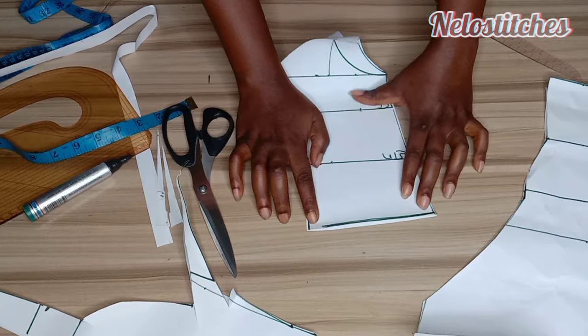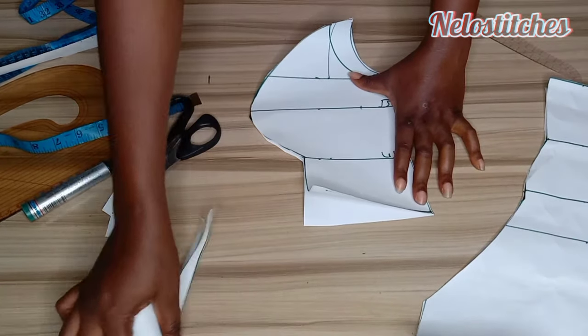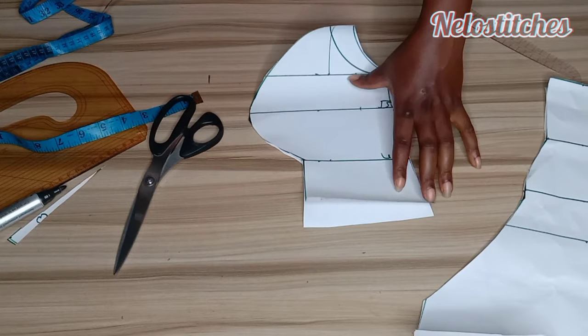So this is what I have. As you can see, it's straight now. So after sewing you have a straight spine. Okay, so I'm going to show you how I cut the back panel.